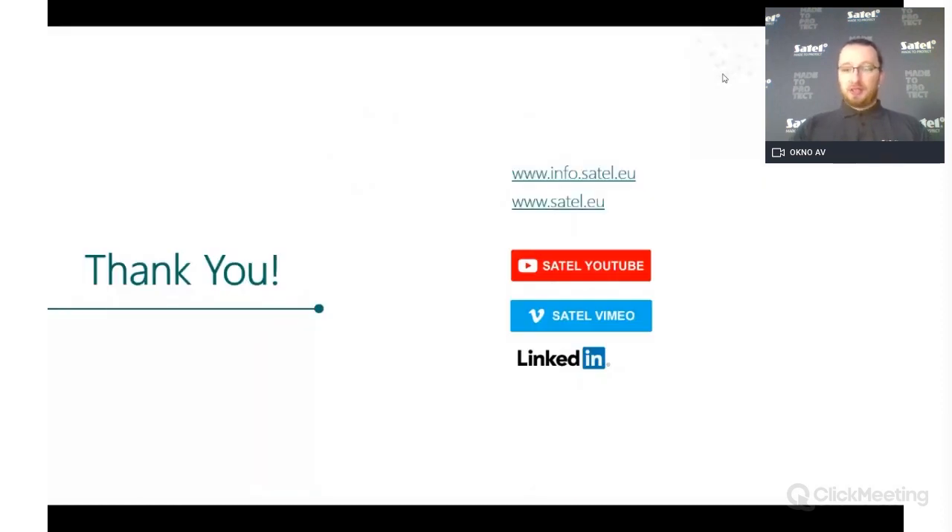We have fit within the one hour time limit for this webinar. Before we end, we will go through a few of the questions asked during the session. If you still have questions, please go ahead and ask. Next week there will be two webinars on 17th and 18th of June.